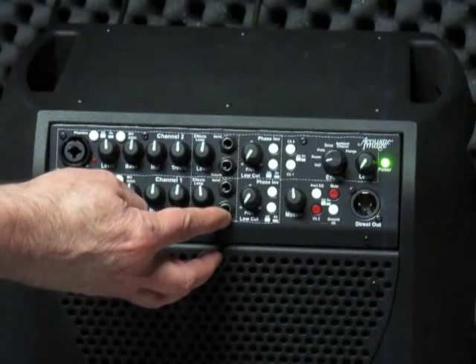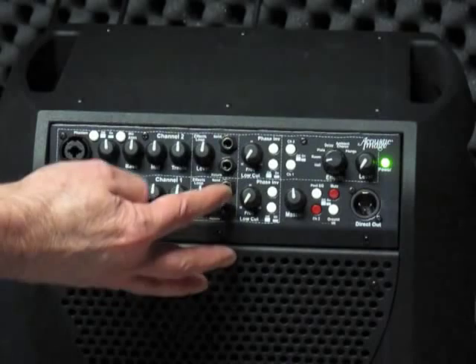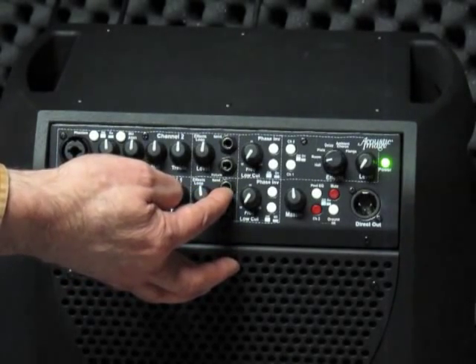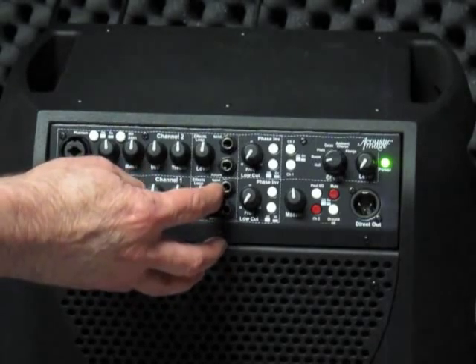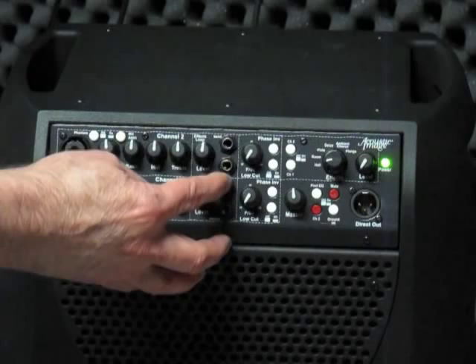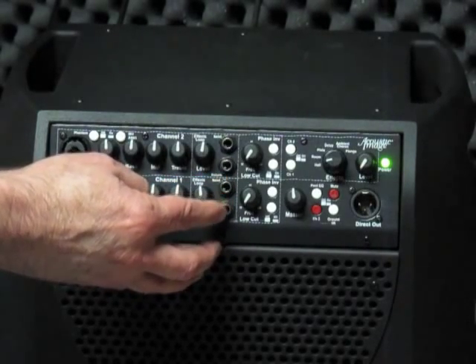You output from the send jack into the effects pedal and input from the effects pedal into the return. You can also use the return as another signal input, and you can use the send as a signal output — say to a tuner. The effects loop is a parallel loop, so you're not interrupting the signal when you plug into either of these jacks; you're just plugging in in parallel.